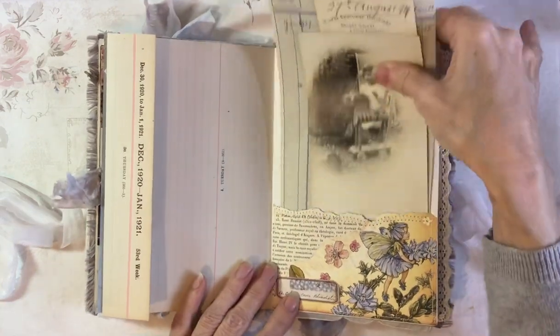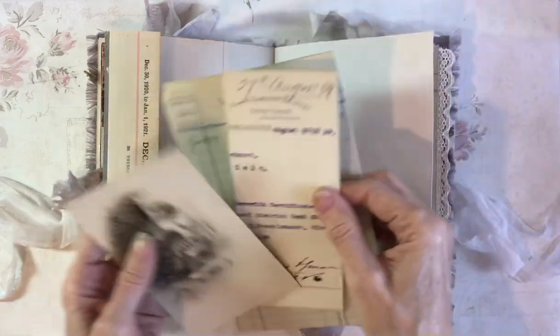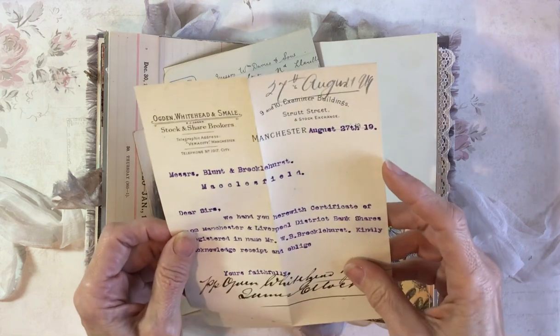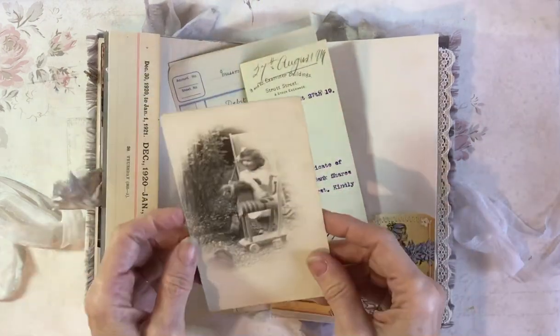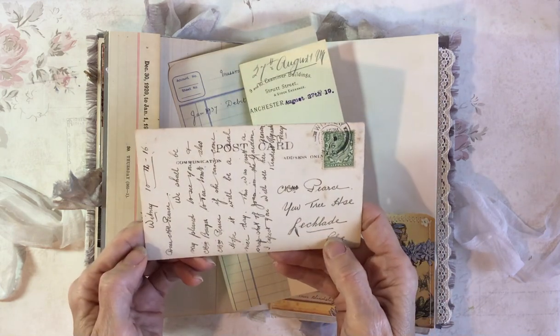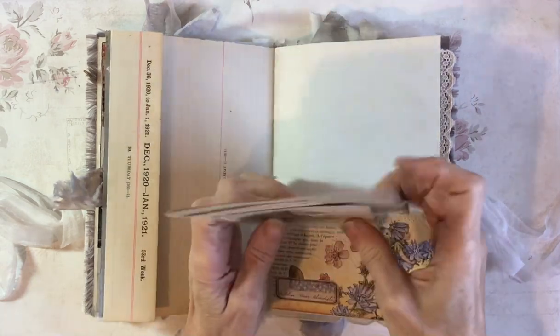Another pocket here with some ledger paper from 1937. This little document is from 1919. And another postcard — this one is from 1916. It's addressed to Mrs. Pierce. Maybe that's Ella.